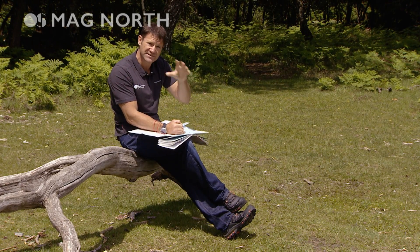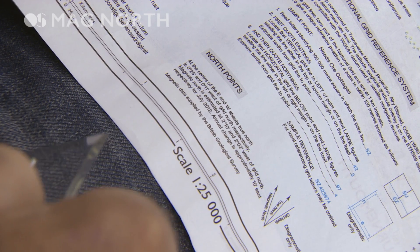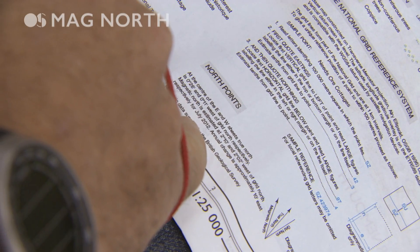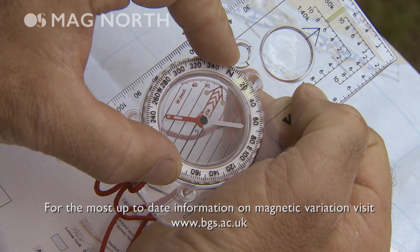So you have to work out what that difference is going to be — it's called magnetic variation or declination. Luckily, all OS maps have a section in the legend which tells you the exact magnetic variation for the map you're using, and you can then add it onto your bearing.